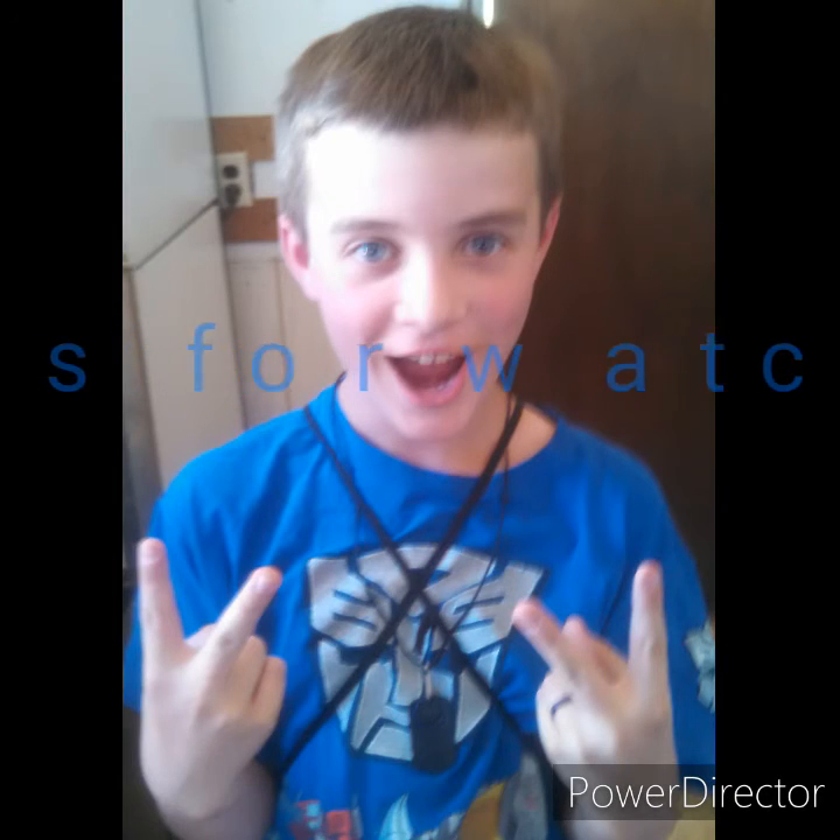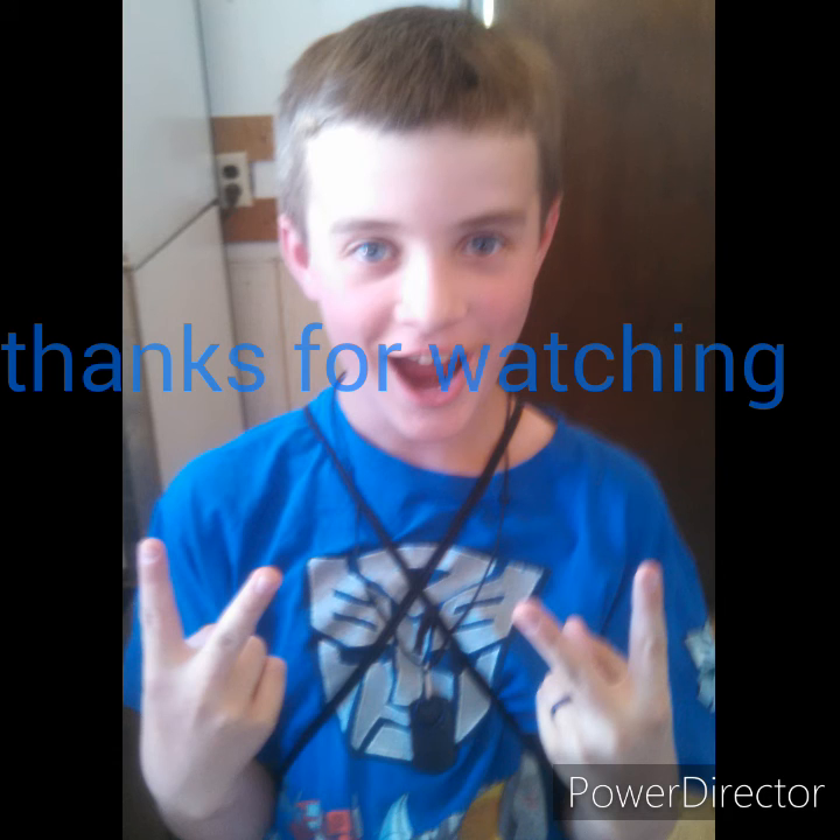I hope you like the video, and subscribe and like it and all that. See you in the next one. Boom! Bye! Bye!